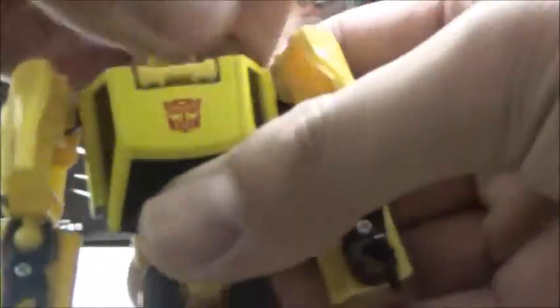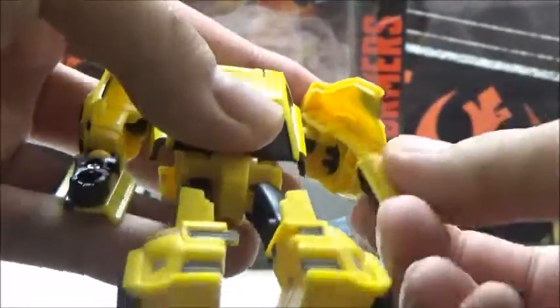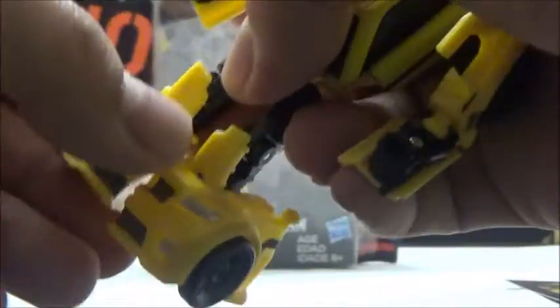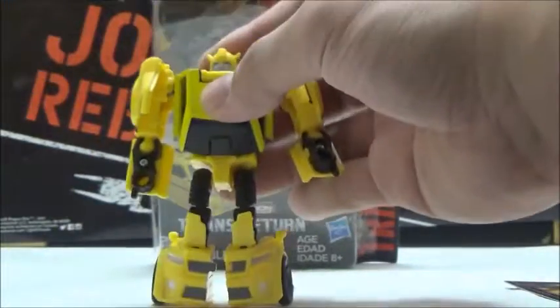Articulation-wise, the head can swivel, but that's about it for the head. He does have ball joints at the shoulders and ball-jointed elbows. There's no waist articulation, but he has ball joints at the hips, a single knee joint that can go in either direction due to transformation, and technically another joint in the leg that can be considered ankle articulation. As you can see, it's already starting to pop off, and I really do not like that about this figure.